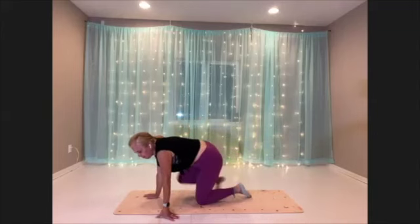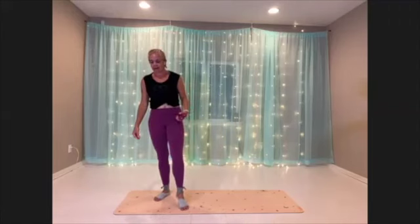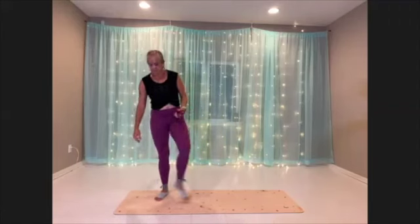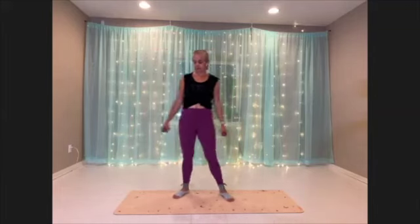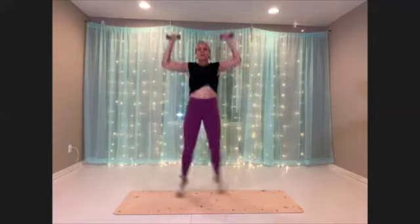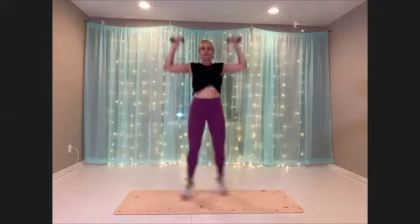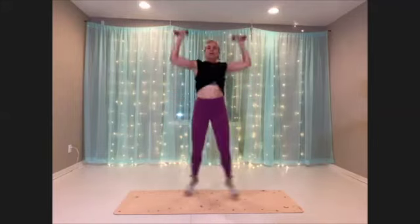Okay, we have made it to our halfway point. Come on up for our ballet jacks. Getting ready. Here we go. If you're doing plies, just really sit down into those glutes.